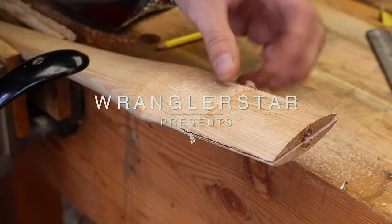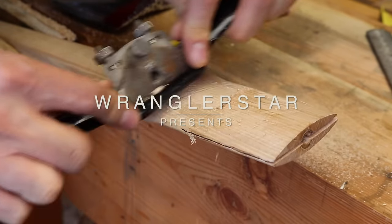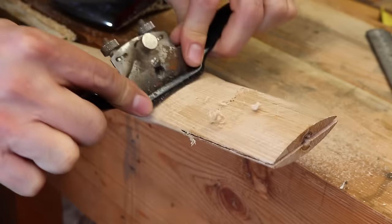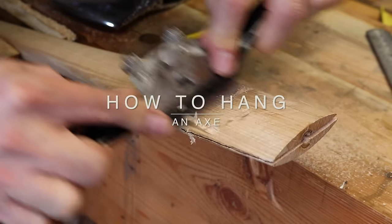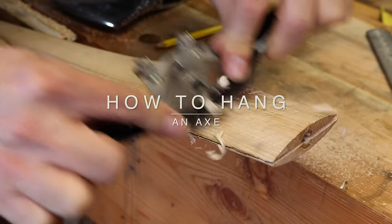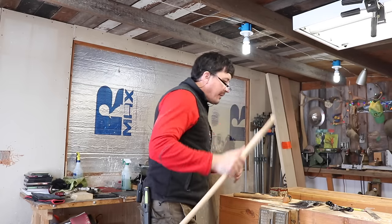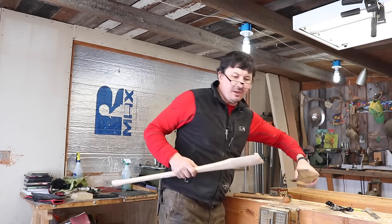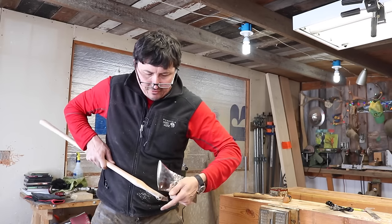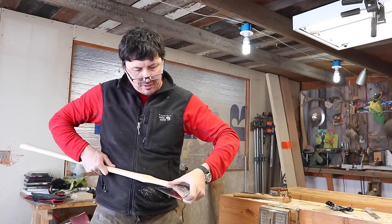If you want to speed things up a little bit, there's a fair amount of material to come off. A spokeshave is a wonderful tool as well. Back to fit number three — make sure that we're fitting it the same way each time. We're looking at those little X's we made on there, tape or whatever you have.